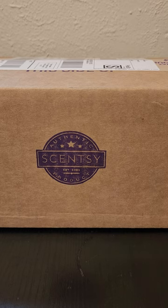Hi guys, welcome back to my channel, Allie's Amazing Scents. If you're new here, my name is Allison, your independent Scentsy consultant, and I have with me Maya. Today we have a small Scentsy order unboxing, so let's dive in.